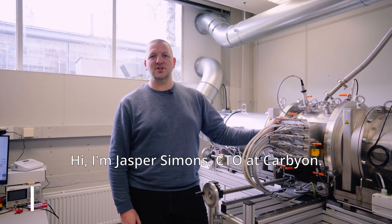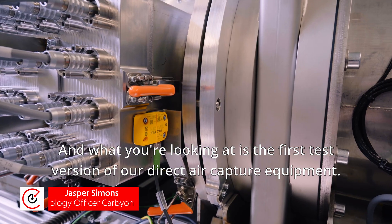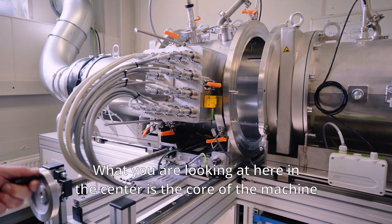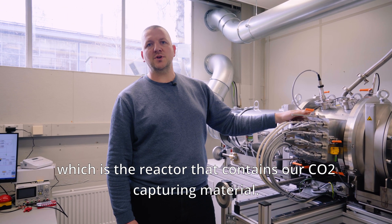Hi, I'm Jasper Simons, CTO at Carbion, and what you're looking at is the first test version of our direct air capture equipment. What you're looking at here in the center is the core of the machine, which is the reactor that contains our CO2 capturing material.